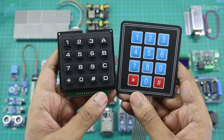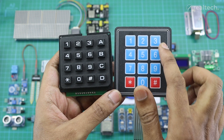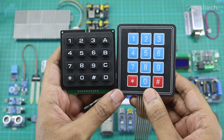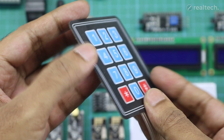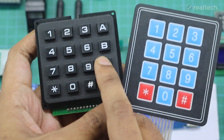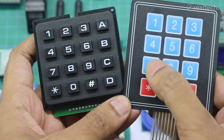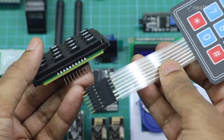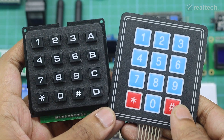The Arduino keypad module is a simple and effective input device used in microcontroller projects to allow user interaction. It usually comes in a 4x4 or 4x3 matrix layout, consisting of 16 or 12 buttons arranged like a calculator or phone keypad. I have two of these types of keypads — one is a solid plastic-built keypad, and the other is a membrane-type flexible keypad. When you press a button, it sends a signal through a specific row and column, which the Arduino detects using digital pins. It works with the Arduino keypad library, which makes it super easy to read key presses by mapping rows and columns automatically. The keypad is powered by 5 volts and is commonly used in password-protected systems, menu navigation, automation setups, or any project where numerical or directional input is needed.